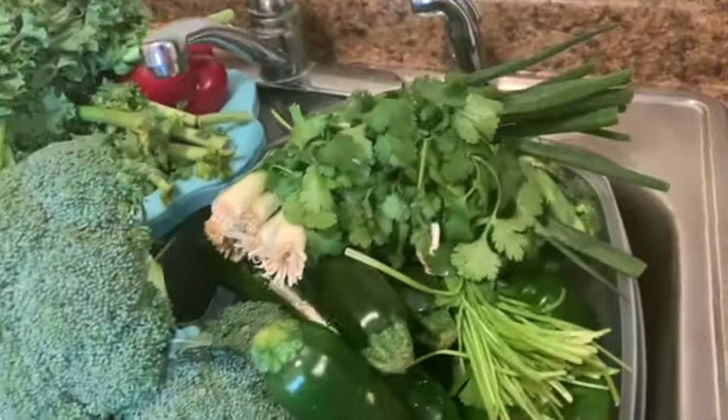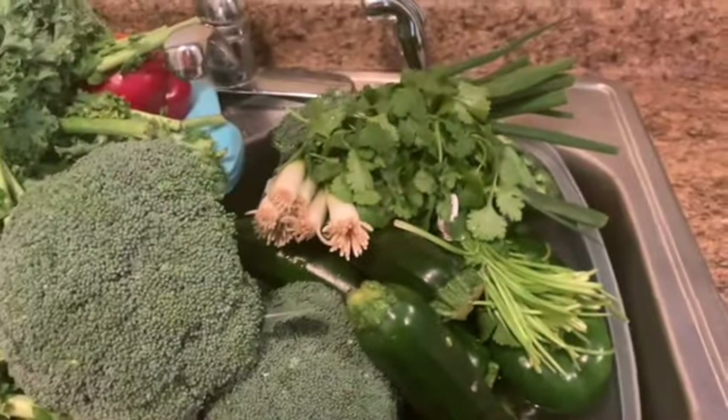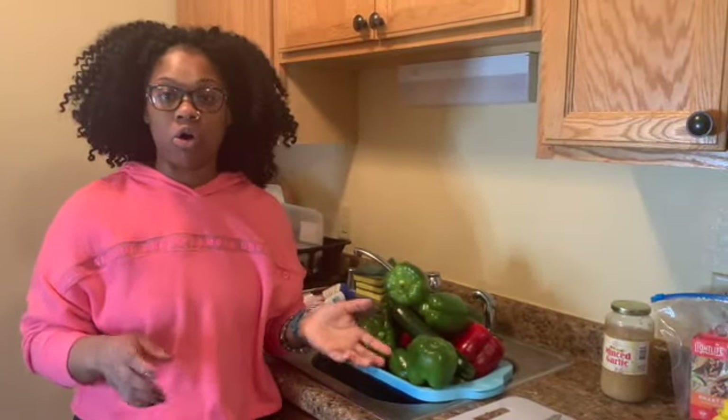For lunch and dinner I have a lot of vegetables to clean and cut — broccoli, zucchini, bell peppers, cilantro, green onions, kale, and more. I have to prep them all for the week. For lunch today we're going to be making stuffed zucchini and stuffed bell peppers.